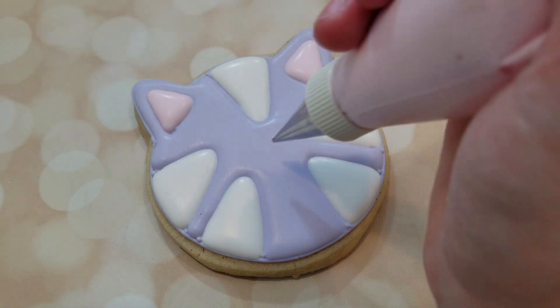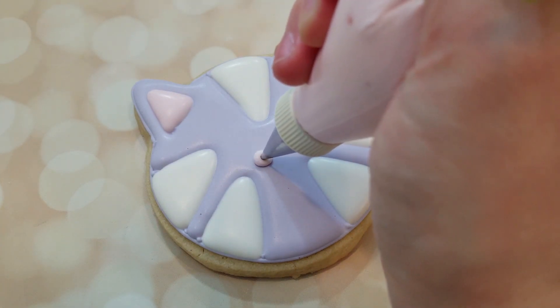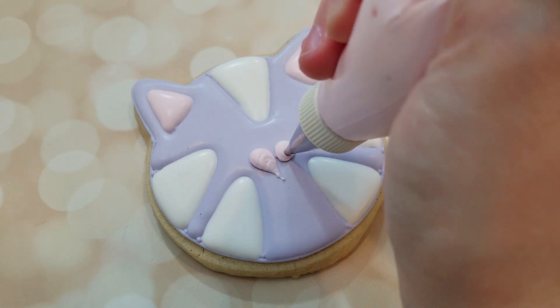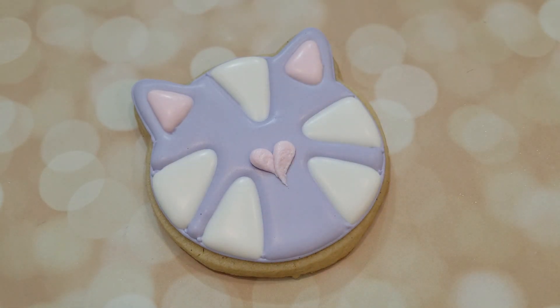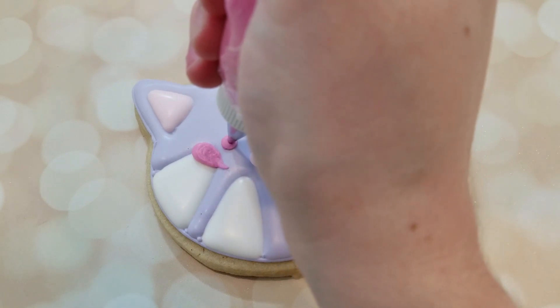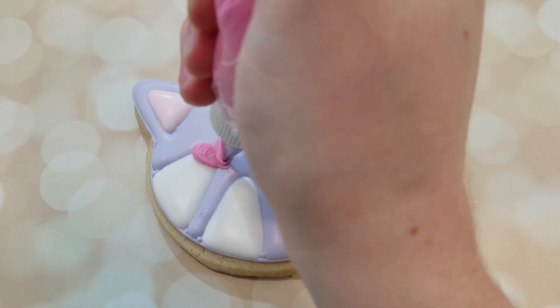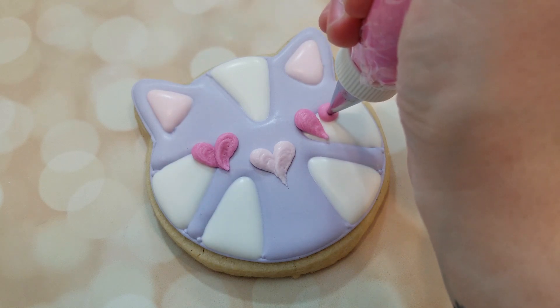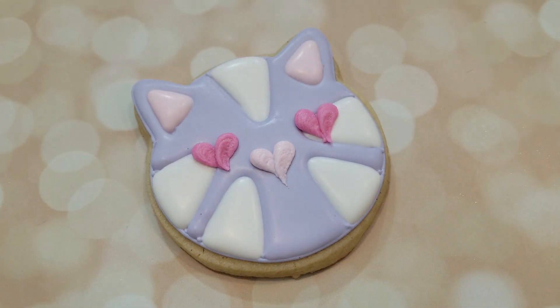For the nose, I'm using a light pink royal icing fitted with a number 2 tip. For the eyes, I'm using a fuchsia royal icing fitted with a number 2 tip — both piping consistencies. To create the heart shapes, you create a dot by building pressure, then pull towards the bottom releasing pressure to a point. Then create a dot right beside it, pull down to create that point, release pressure, and join in the middle.